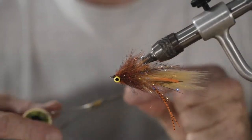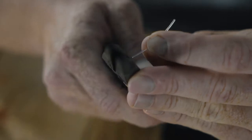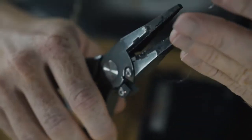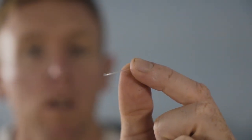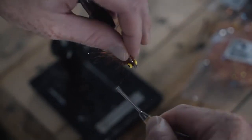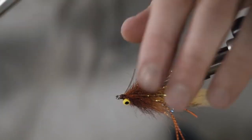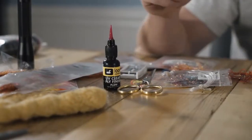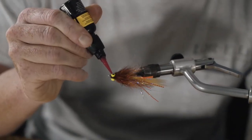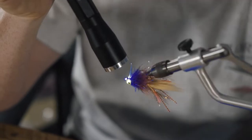Now we'll attach a weed guard, which is something else you guys have been asking about. Start your thread back on the hook. Mason hard mono, 40 pound — take a little section and mash the tip flat with your pliers, then do a little bend. See how it's flattened at the end there? It's not round — that is very, very important. Just tie that flat end right on top like that, go a few times around, straighten it up, and give it a little trim. Finish behind the weed guard. Last step is to grab the Loon Outdoors flow — love this stuff, penetrates really well. Hit that up and that's it.